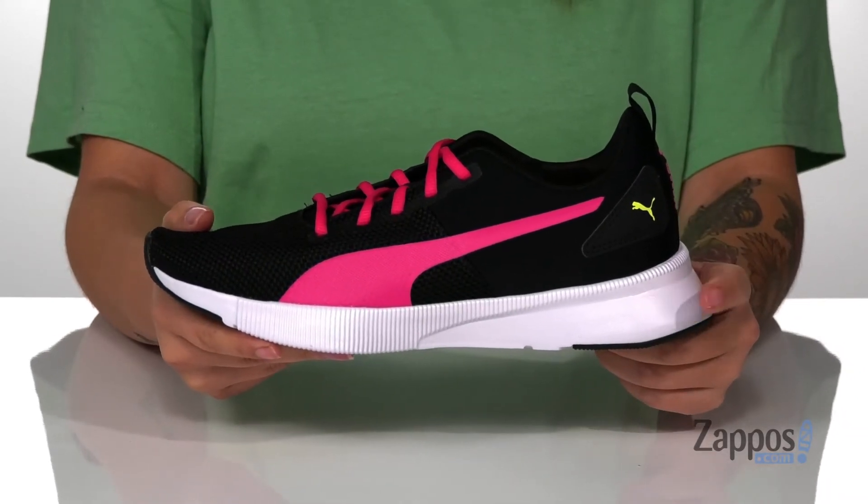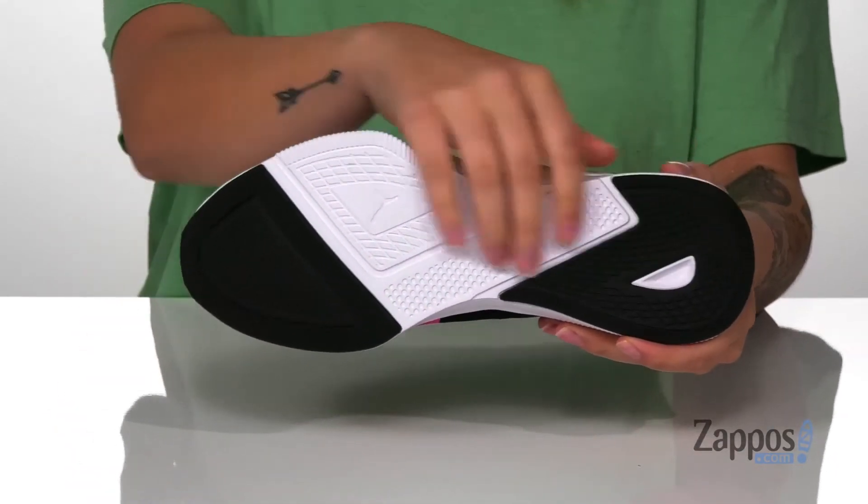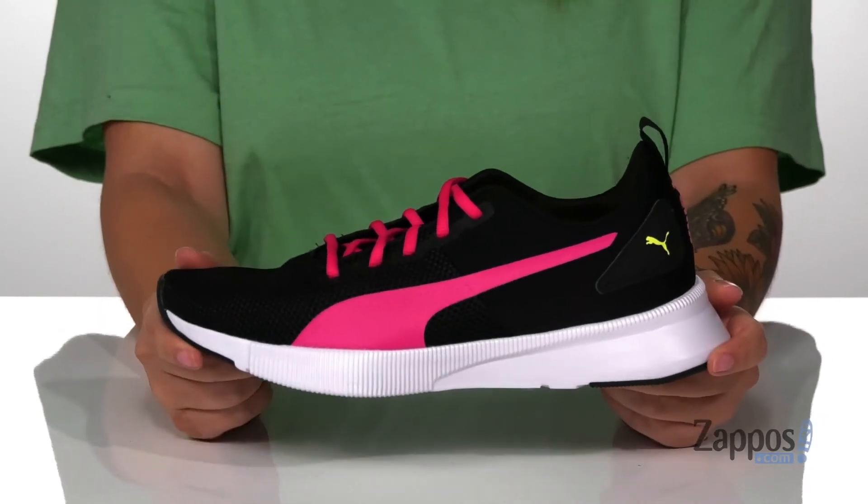That trendy white midsole is going to give you a small boost to height and it is flexible so you can step with ease. Underneath is a rubber outsole for traction, and I think these would look so great paired with a pink top and some black leggings.